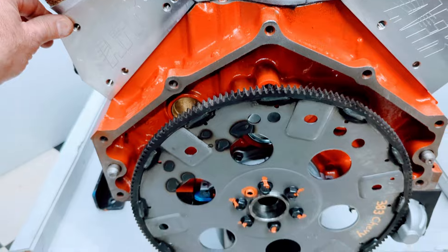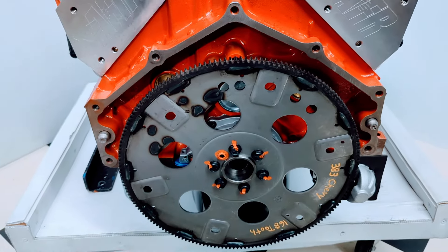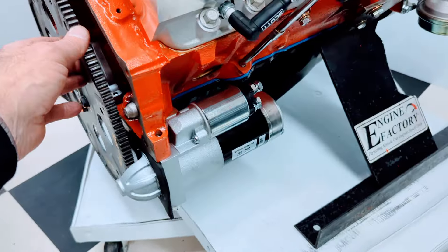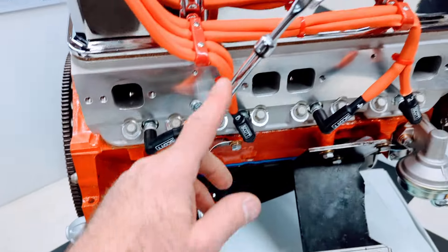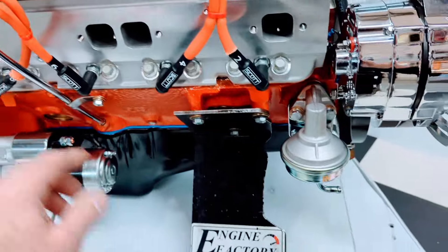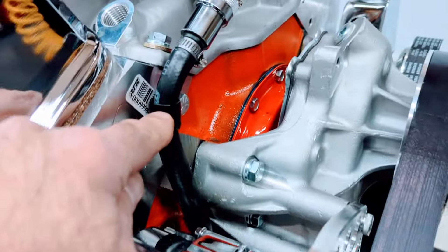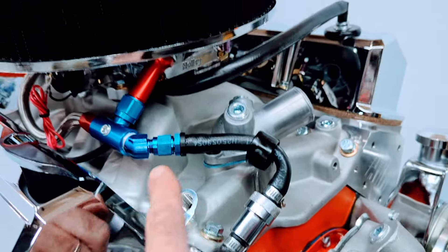We always install the proper automatic flex plate for the customer's transmission — proper tooth count and balance. We have the high torque mini starter on there. Chrome dipstick and tube. Muscle Car Series fuel pump, heavy duty Russell fuel line, all the loop clamps, and gas filter going up to the carburetor.